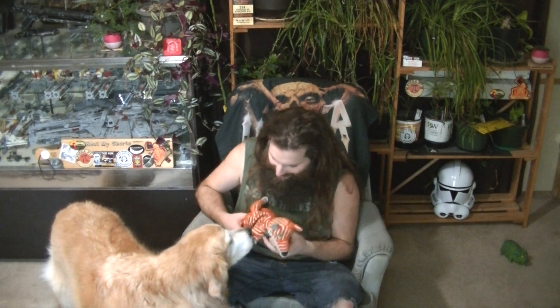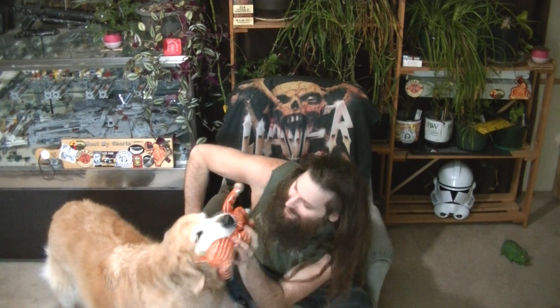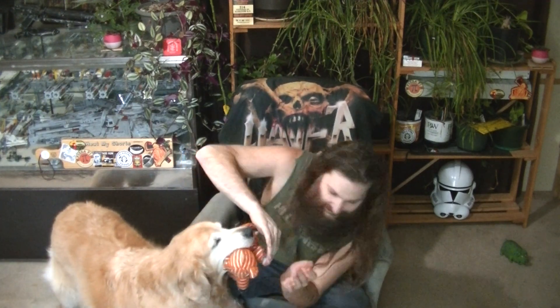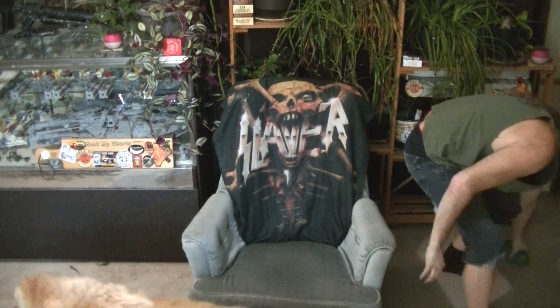Hey Maggie, do you want this? Here you go. Let's get her fired up! She's not feeling it — she doesn't want to play. Sometimes I can get her riled up and she growls like a bear. It's pretty awesome actually. Let's try with the other one — usually we have better luck with the piggies.